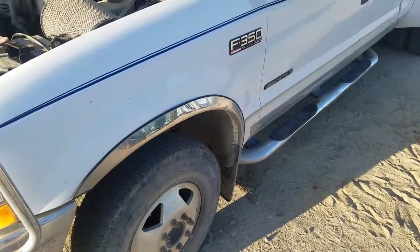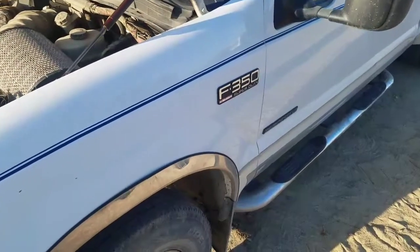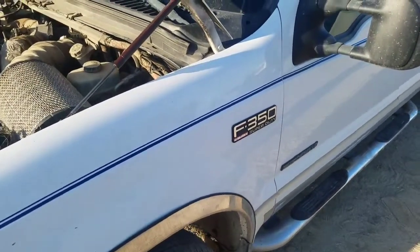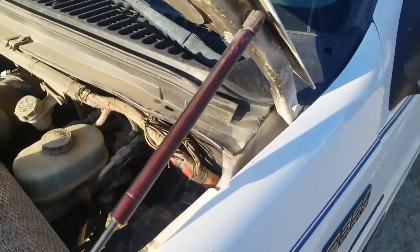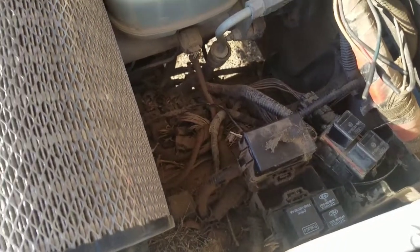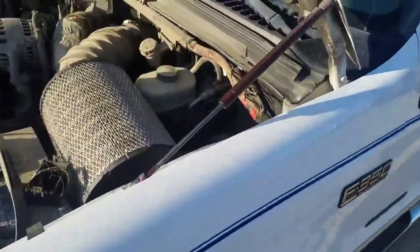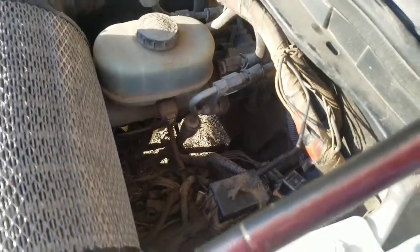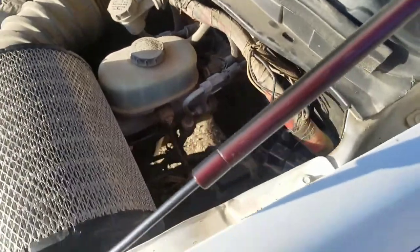Hey everybody, this is Jeff with Area 52 Pro Diesel Repair. Here's an issue you might run into — this happens to be a 2002 F350. You might realize right quick that in the 2002s they moved the fuse box. They do not have any fuses out here anymore. From this vintage of the 7.3s, the 99 up to 2001 body style had the fuse box right in here along with all the relays. They moved everything inside of here.